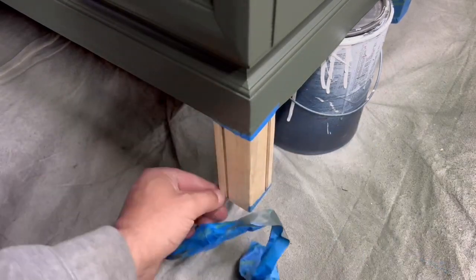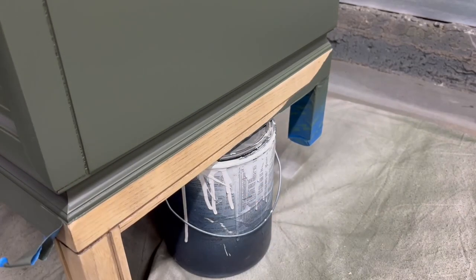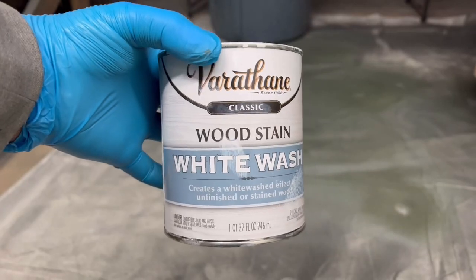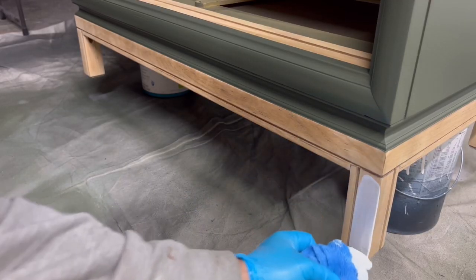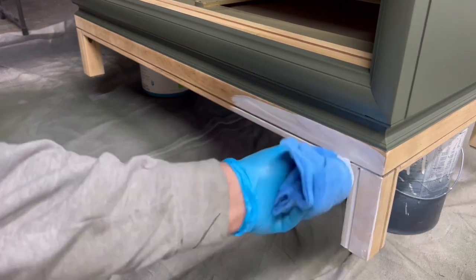I'm removing the tape to expose the bare wood because I'm going to whitewash it with a stain that I got from Home Depot. It's made by Varathane as well and it's just an easier way to do whitewash without having to mix white paint with water and try to get that consistency — paint also tends to dry a lot faster than stain so it's a pretty good option.